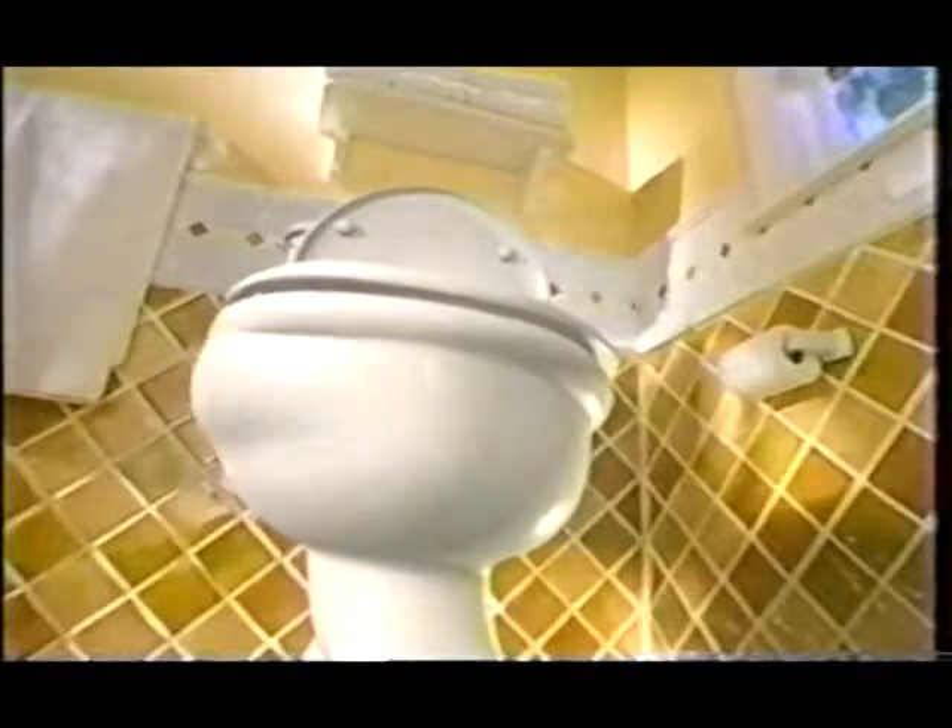You know a toilet's favorite stain remover is Clorox bleach. But bleach doesn't stick to the sides of the bowl where the stains hang out.